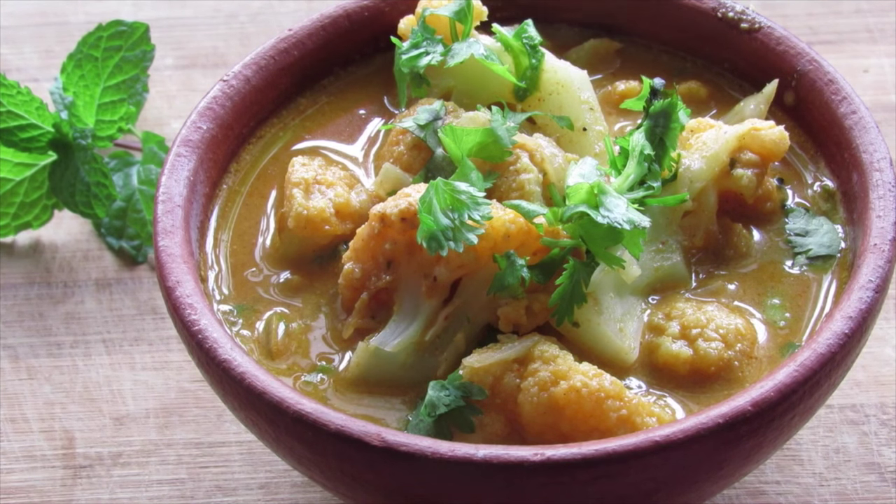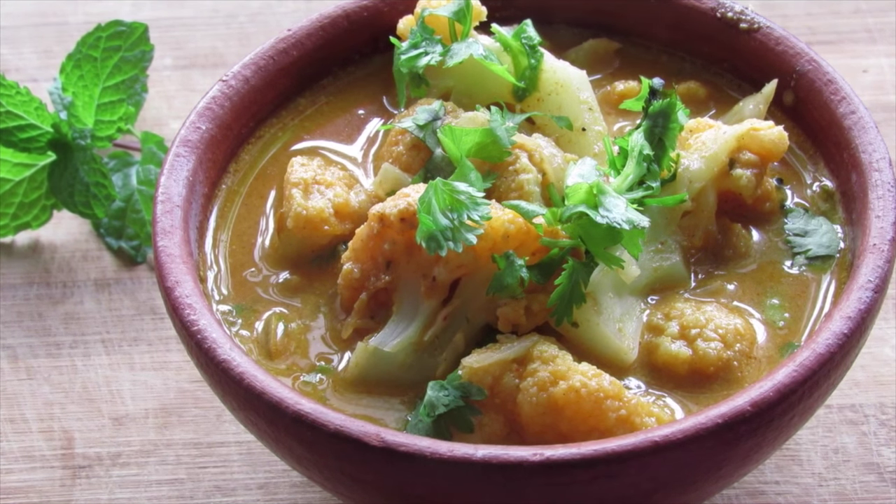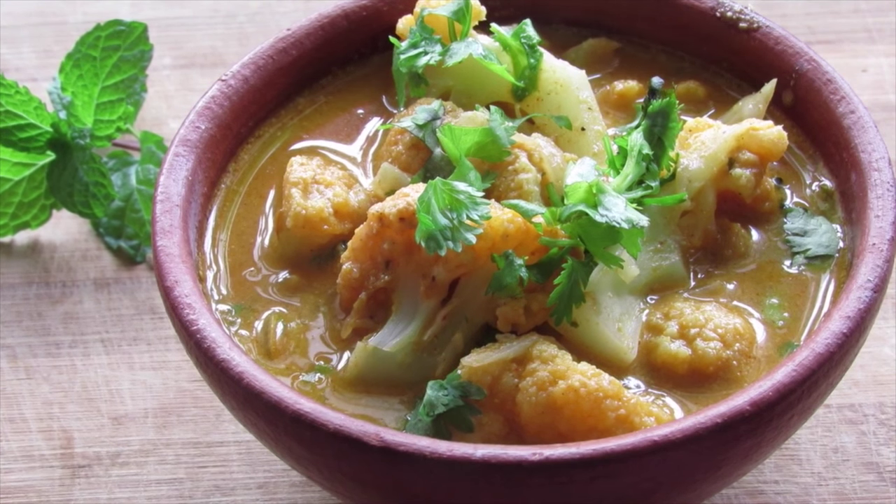Hey guys I'm Nisha from nishahomi.com. Today I'm going to show you how to make cauliflower kurma, a very simple and easy curry perfect with chapati, rice, roti, or just about anything.